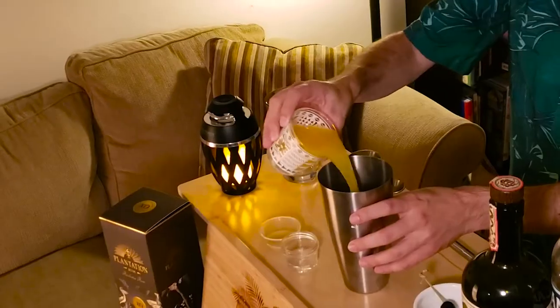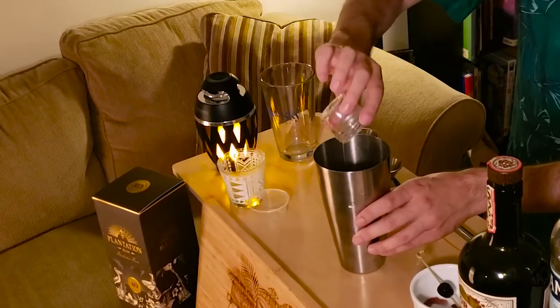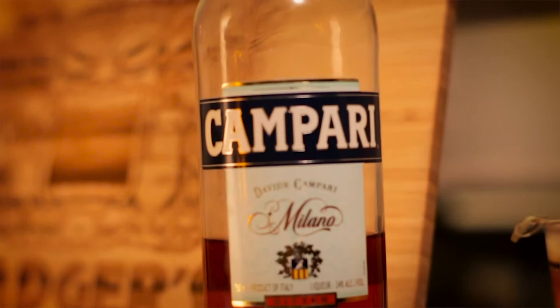We're going to start by putting our pineapple juice in, then move on to our lime juice, here's the simple syrup. Now comes the fun part — we're going to use some Campari here, three-fourths ounces of that.